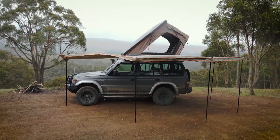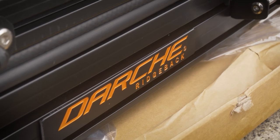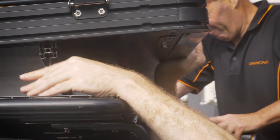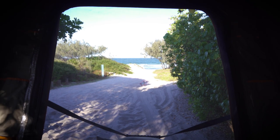The Ridgeback hardshell rooftop tent was also super easy to fit. The mounting channels come pre-mounted to the tent, so all we had to do was literally take it out of the box, lift it onto the roof of the car, slide the bolts down the mounting channel, position them around the frame of the roof rack to where we wanted them, and simply put some plates underneath and do up the nuts. It was literally that easy — the hardest part was finding a couple of mates to help us lift it on.